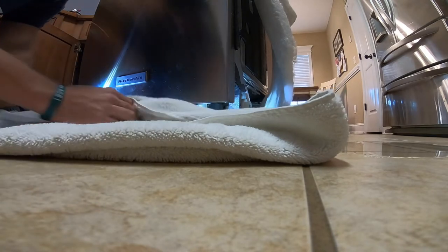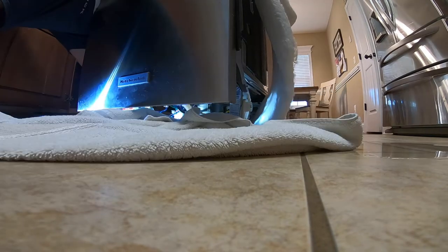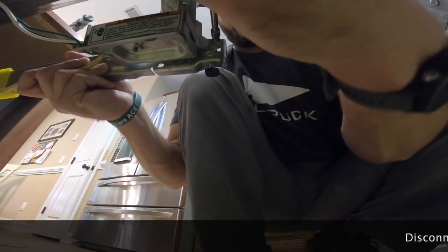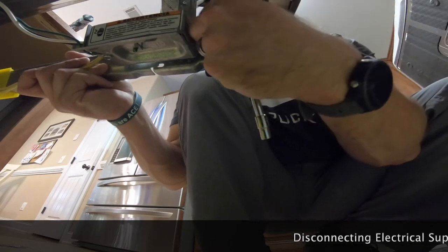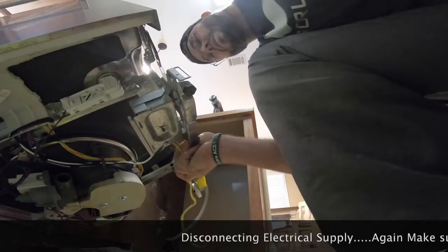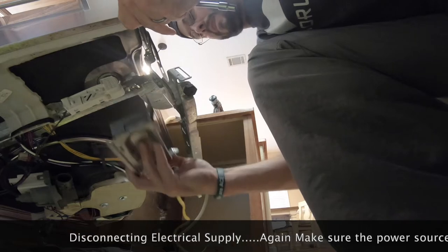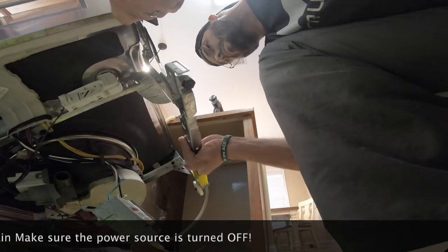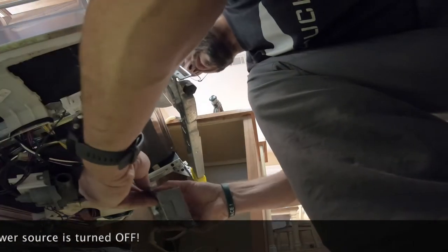God, it smells awful. He's figuring out how to open this thing.